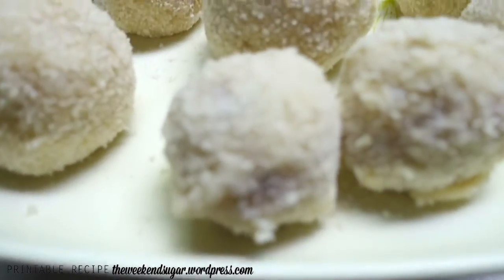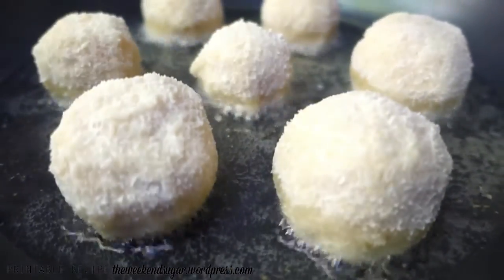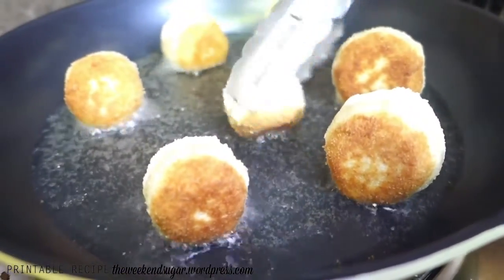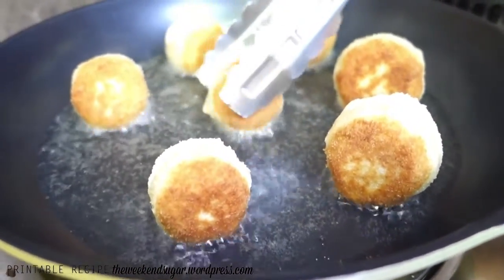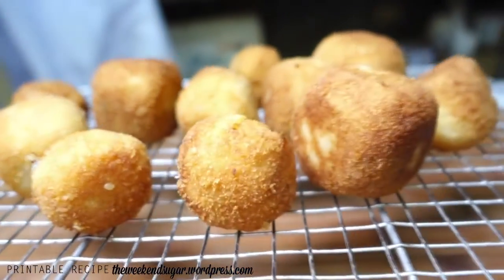Once they're done, prepare your pan for deep frying. A quick tip to know if your oil is ready: insert a wooden stick into it — if it bubbles on the side, it's ready. Cook the croquettes until they're golden brown on all sides, then let them drip off on a cooling rack. That's it — your cheesy croquettes are done!